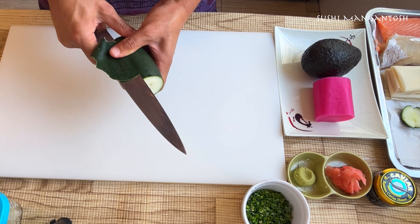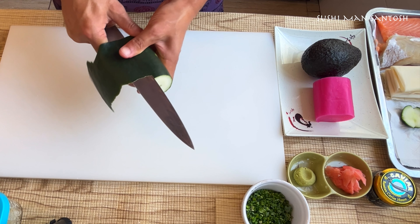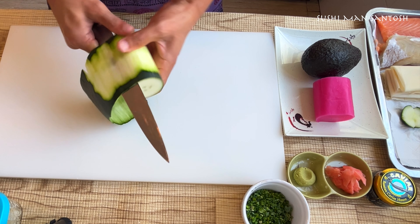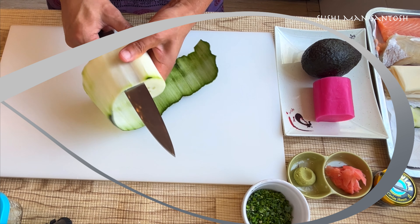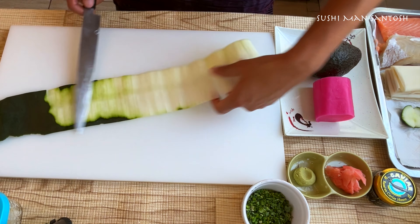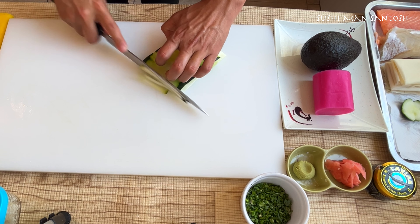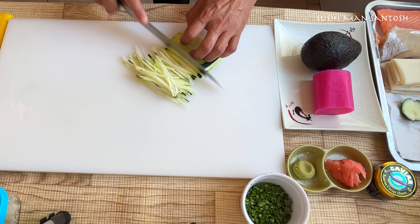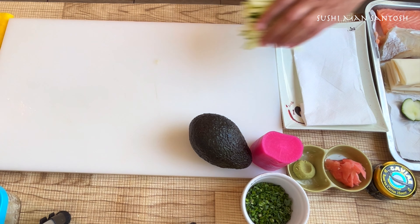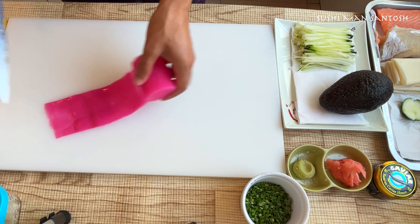First I'll prepare the cucumber — this knife is not sharp enough for this. If you are going to cut katsuramuki style, you should have a very sharp knife, but practice makes perfect, so no need to worry. You can try at home and you'll become perfect. I'm just going to throw away this outside layer.